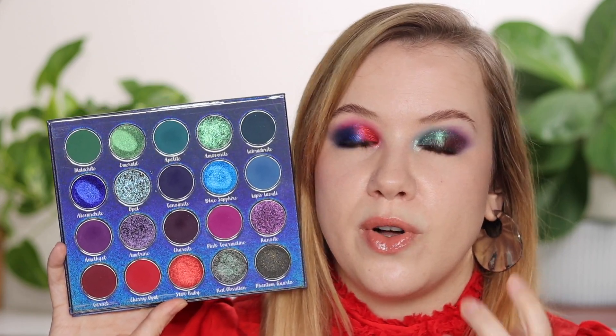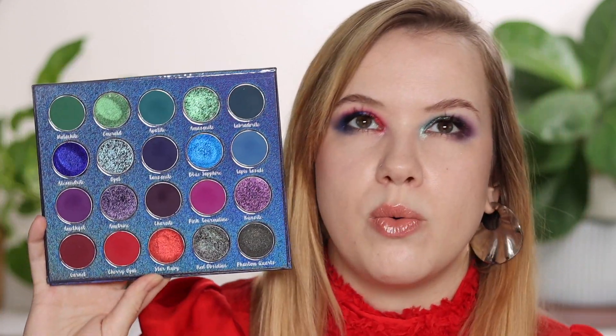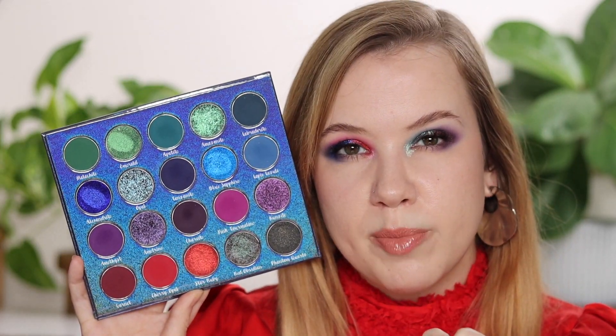I love both looks I came up with — I really think this is a beautiful high-quality holiday launch from Bella Beauty Bar. There is one shade, Phantom Quartz, that's not quite a satin and not quite a matte; it has almost a creamy formula with lots of sparkles. I'm not a huge fan of those kinds of shades, but it does look nice here because of the sparkle. I'd probably use it as a further deepening shade — it's almost a grayish dark black.